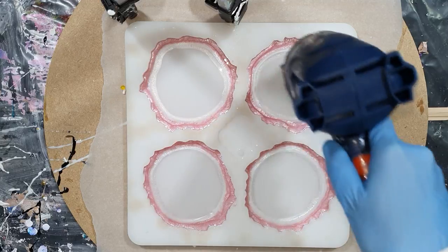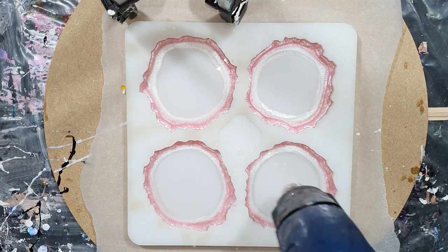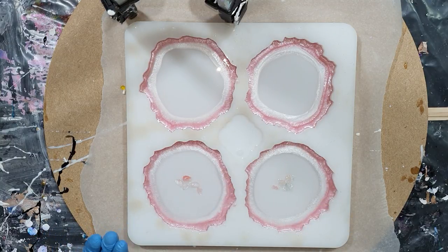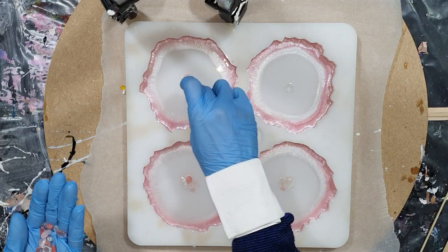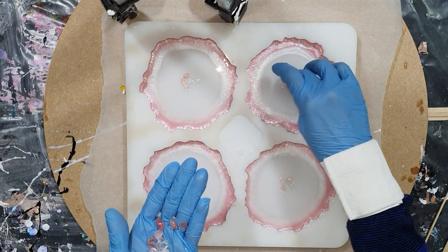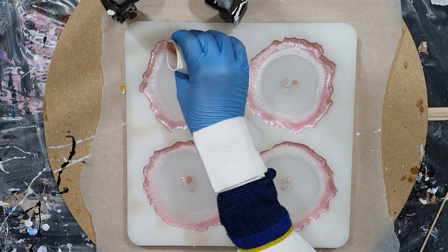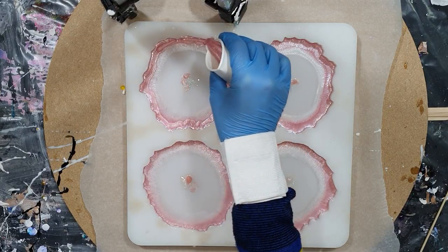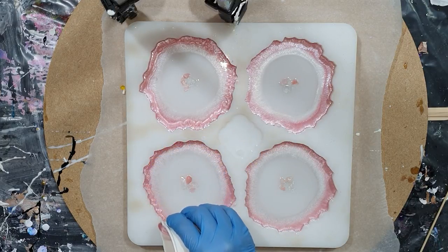Using the heat gun for the air bubbles. The mold I'm using is from a Dutch company called Molds and Shapes. They don't have a website, but they have a Facebook page where you can order this mold. For people in Europe, there's a button to buy it directly. For people outside of Europe, you need to send them a message if you're interested. If you fill the cavities totally to the top, the coasters are one and a half centimeters thick.